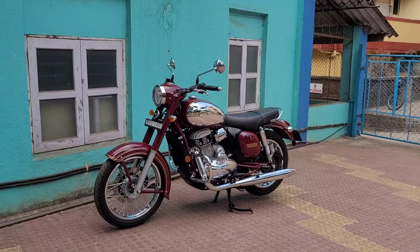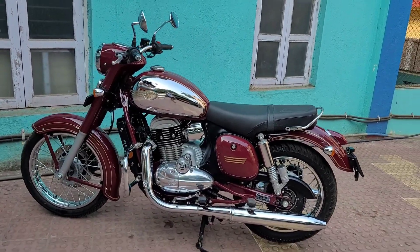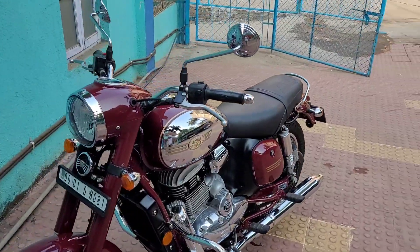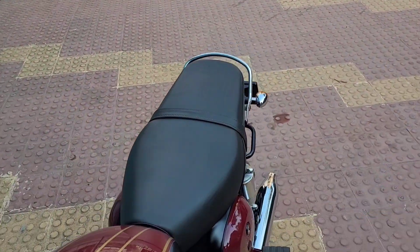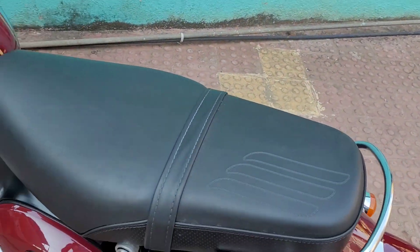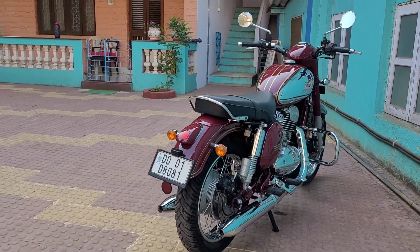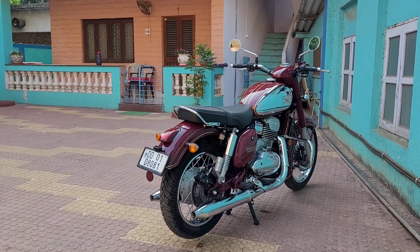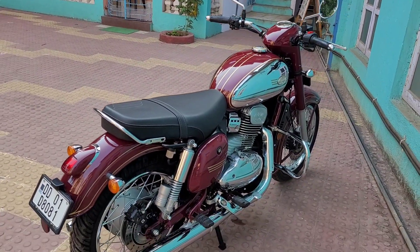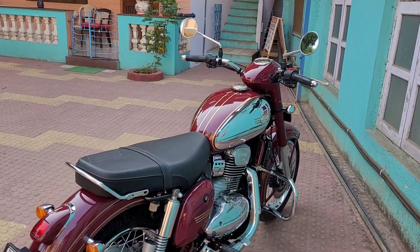I got it done and I love this original look. What do you guys feel about it? Let me know in the comments. The next video will be the comparison between the new Jawa and the old 1966 model — that's going to be exciting!